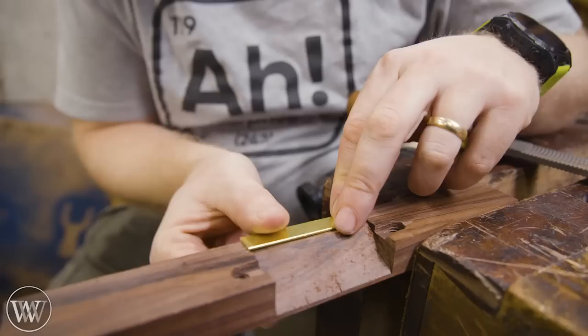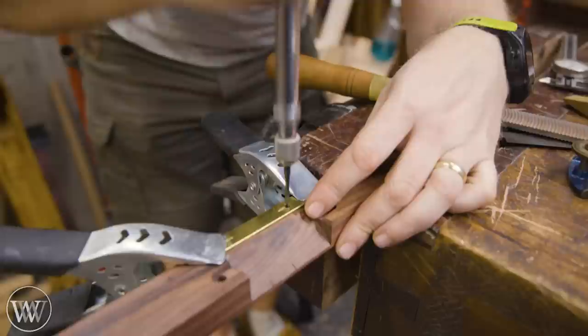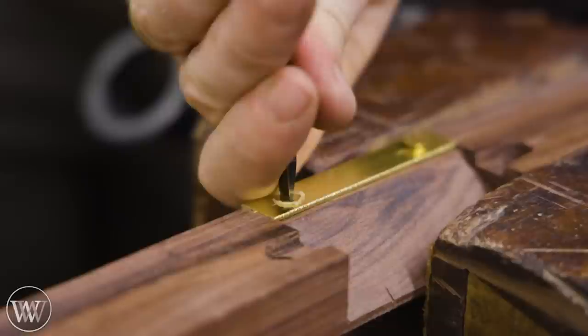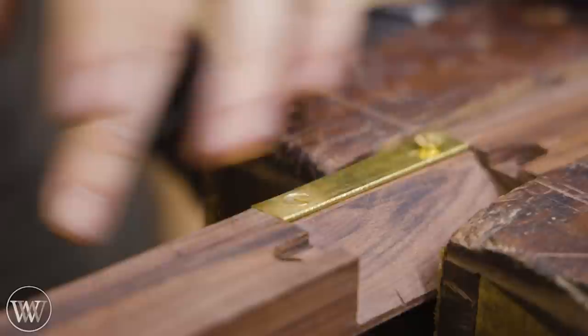We can push the brass plate in and make sure everything is where we want it, but now we need to actually attach it. The kit comes with two flathead screws with standard slots — no Phillips, no square. We're going to drill through the brass with the larger head, and then use the Yankee bit to drill in the smaller threaded section. I'll get one in and tighten it up without sinking it so I can drill the second one precisely. Once drilled out, we can countersink them and crank them down so they are clocked — because if you're going to use a slotted screw, it needs to be clocked.